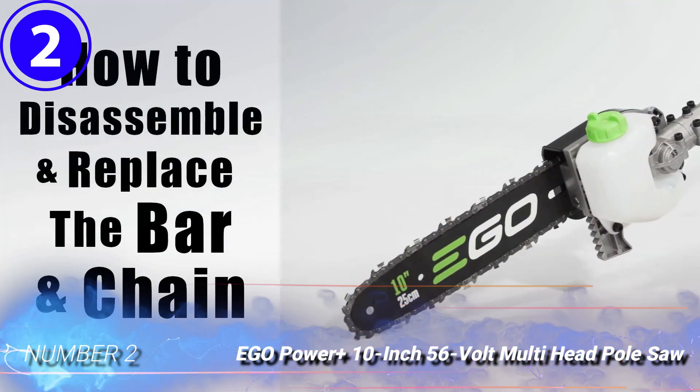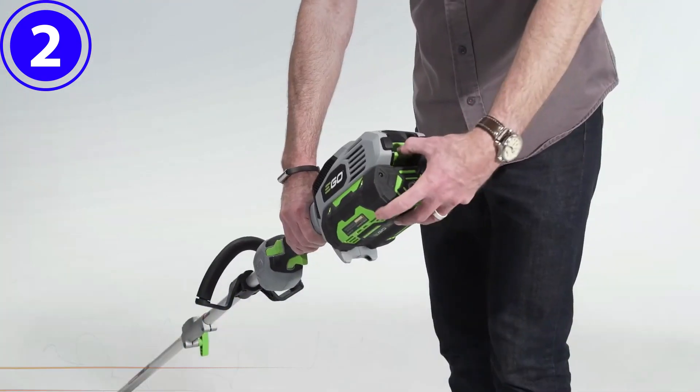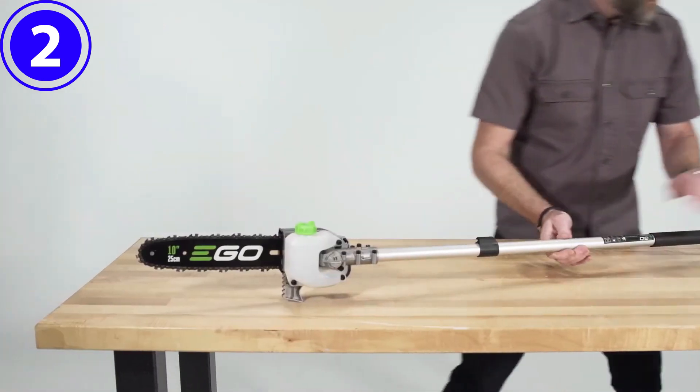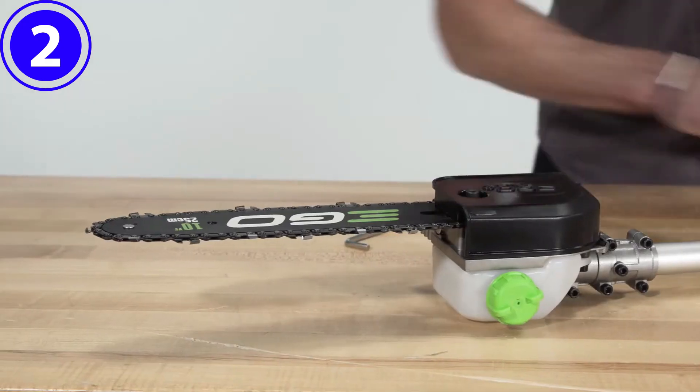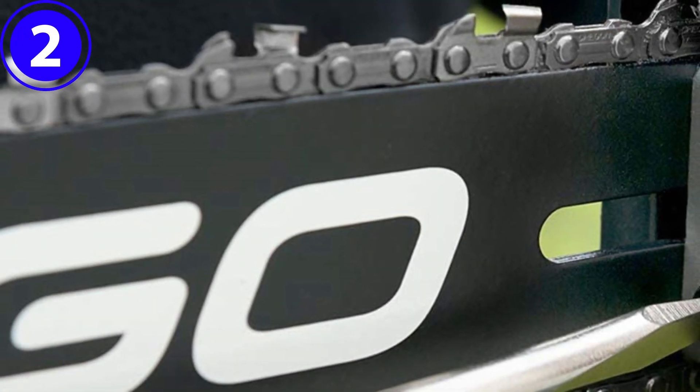Number 2. EGO Power Plus 10-inch 56-Volt Multi-Head Pole Saw. The EGO Power Plus 56-Volt Tool Collection includes a variety of mowers, blowers, and other cordless electric yard maintenance tools, all powered by the same 56-volt arc lithium rechargeable battery. These tools boast gas-like power in a clean, cordless package.